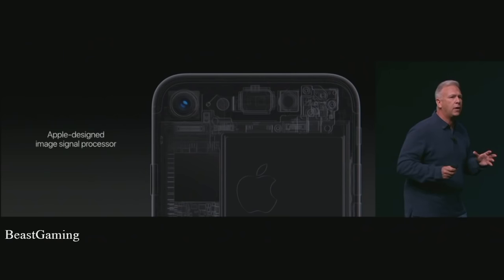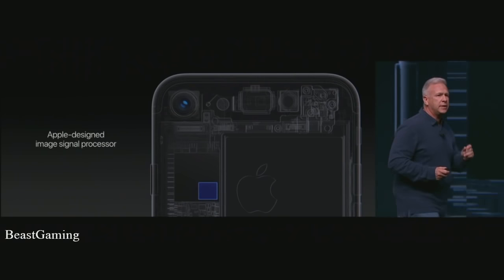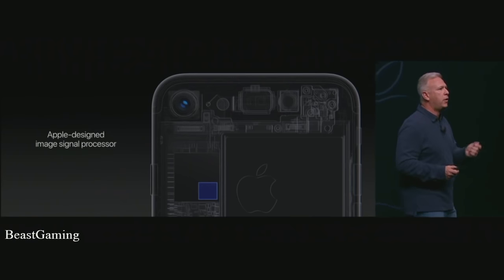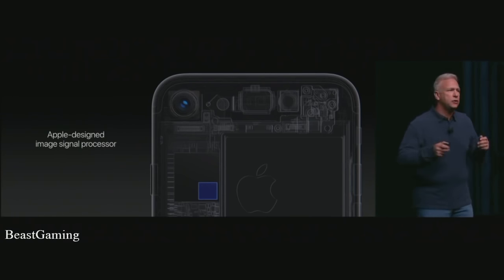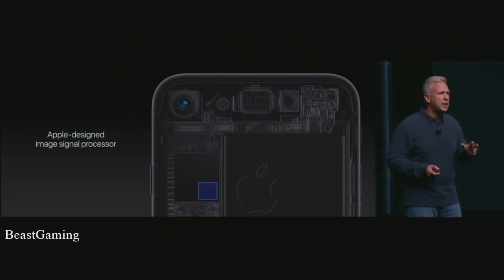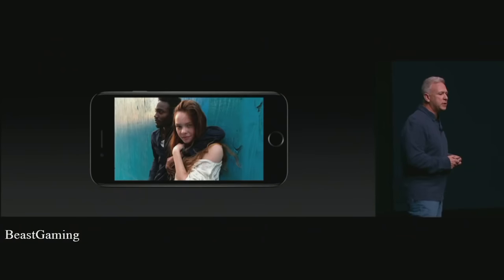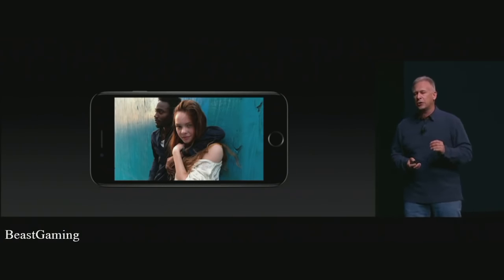Behind it all is the brains of the camera — the image signal processor. This enables so much of the unique quality we get in our iPhone pictures. The ISP in the new chip in iPhone 7 has twice the throughput of previous versions. Every time we take a picture it reads the scene, uses machine learning to look for objects and people and bodies within it.